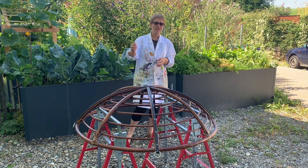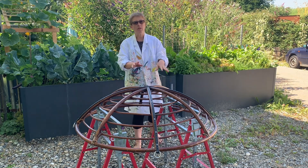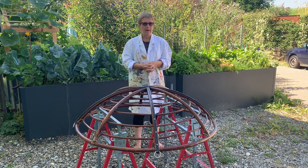Everything that you need for this project is listed as always down below in the description. Now I'm going to use an acrylic paint and paint the basket.